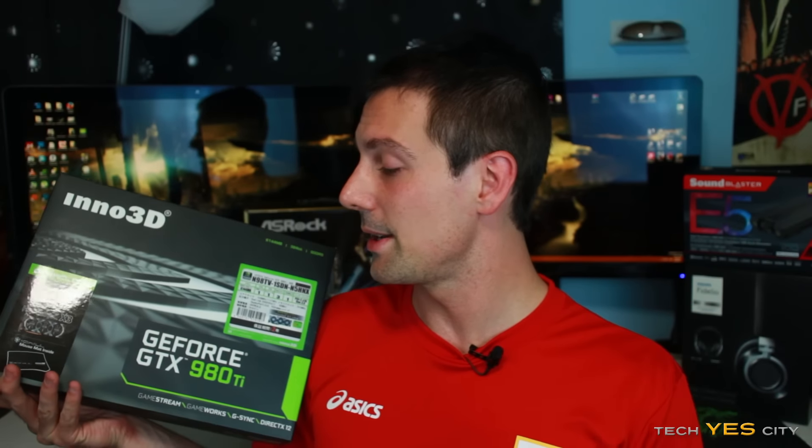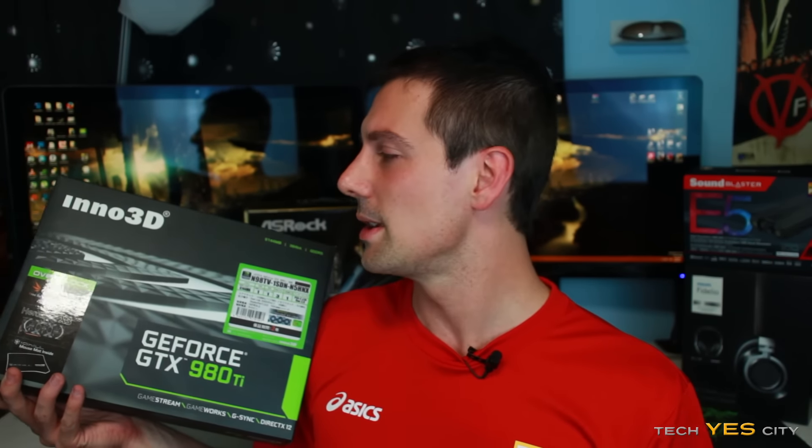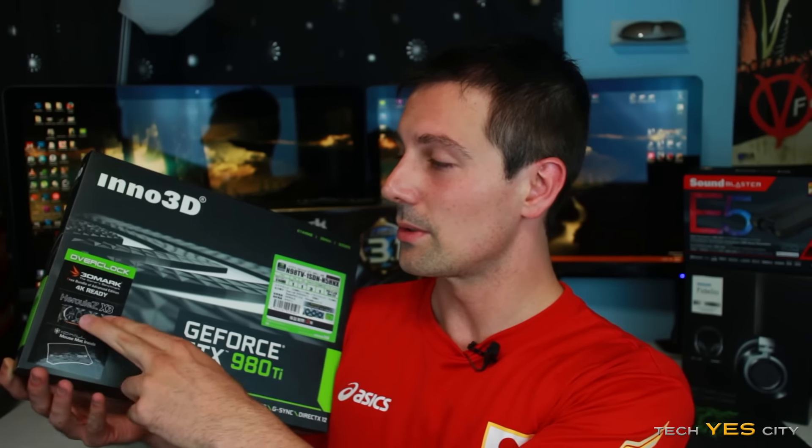First things first, this bad boy here is the 980 Ti, and I picked this up in Electric City for a pretty good price. When you compare it to America, I got it for around 900 AUD or 90,000 yen, which is a little bit over 700 USD. It has a custom cooler on it, which is what I was looking for, so it was pretty much a hundred dollars cheaper than any other 980 Ti I could get in Japan, and that was even reference cooled.